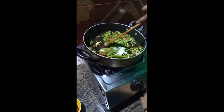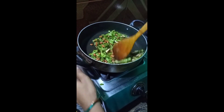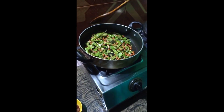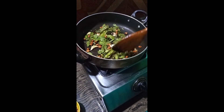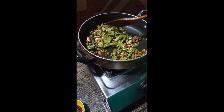Put the salt in the pot. Let's cook it for 3 minutes.